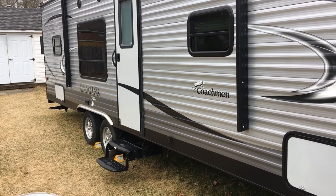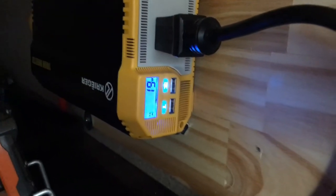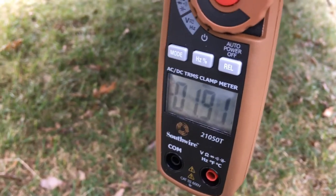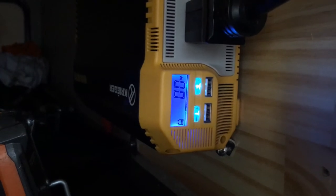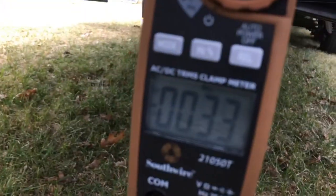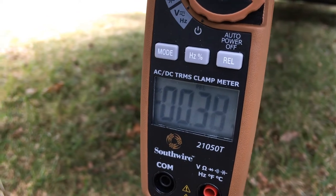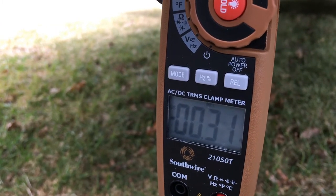One thing I wanted to show - with nothing on in the camper I'm drawing 19 watts, about 1.8 to 2 amps. That 19 watts was with four puck lights on. I just turned them off, unplugged all the TVs, and turned off all the breakers except the GFI. The only thing running is the inverter. Now I've got it down to 0.3 to 0.4 amps - I believe that is the CO detector, which I can't turn off.